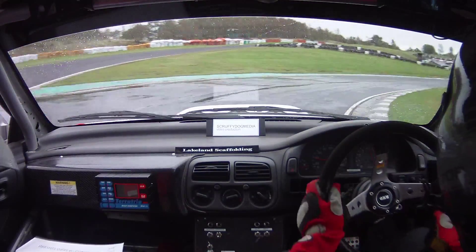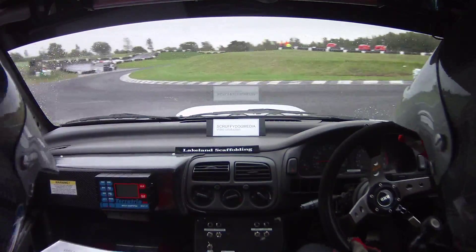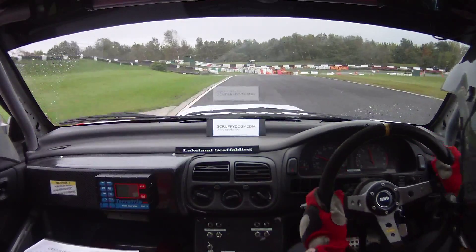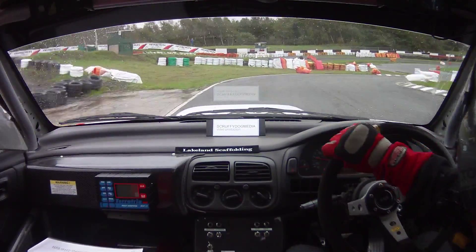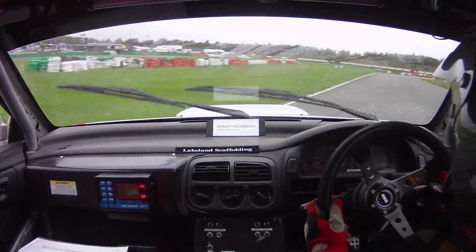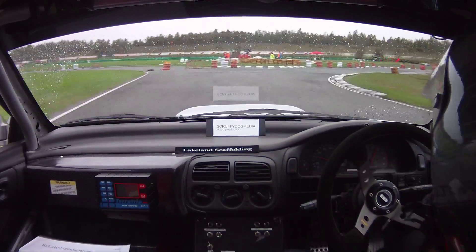Into hairpin left. Square right, 50 to hairpin right. 50 to square right, followed by hairpin left, and square right.